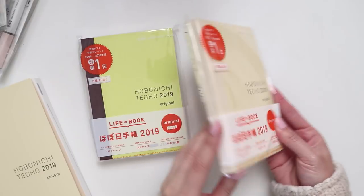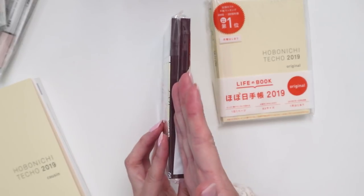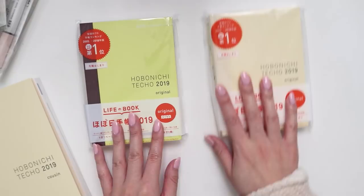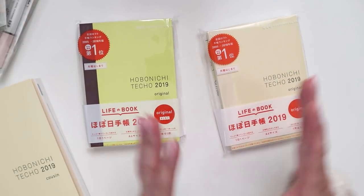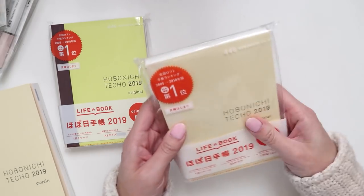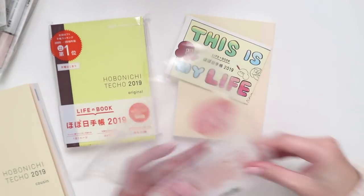The other two planners I got were the original Hobonichi Techo — just a single booklet — and then the Avec, which is split into two halves. I tend to use the Avec for watercoloring because it does crinkle the paper and make it really thick. There was one year where I did a full normal-size watercolor spread and the book just kind of exploded — it was way too thick. So I know now to always use the Avec for watercoloring, and the original I use as a carry-around planner for notes since it's small enough for my bag.